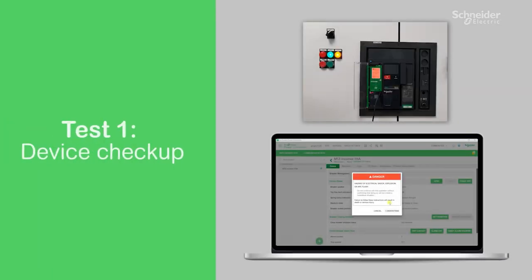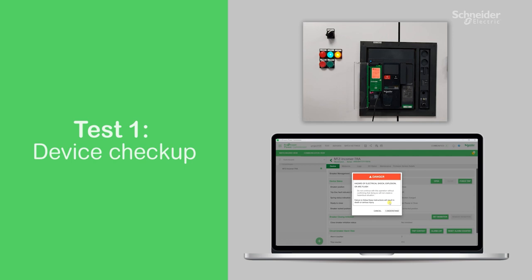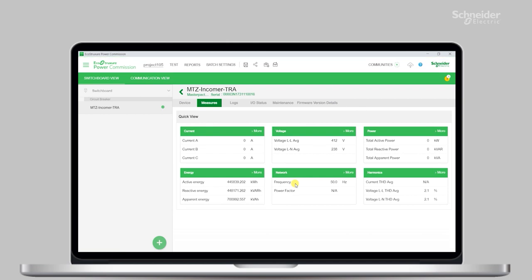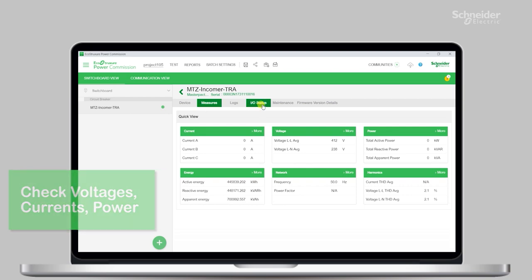Now that the circuit breaker is properly connected to the laptop, let's begin with the basic testing functions in order to quickly check up the breaker status. This allows you to, with one click, evaluate the functioning of the MicroLogic control unit. Here you will be able to see the voltages, currents, and power. If you see some strange values like negative current or wrong power factor, you know there has been a mistake and you can then fix it.